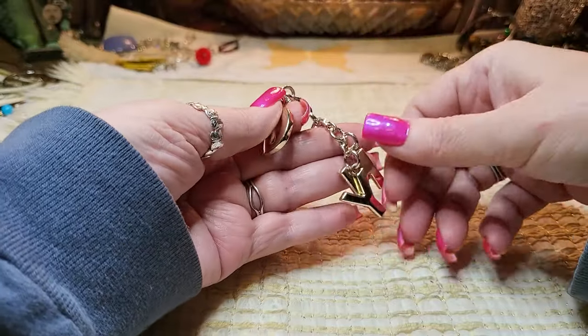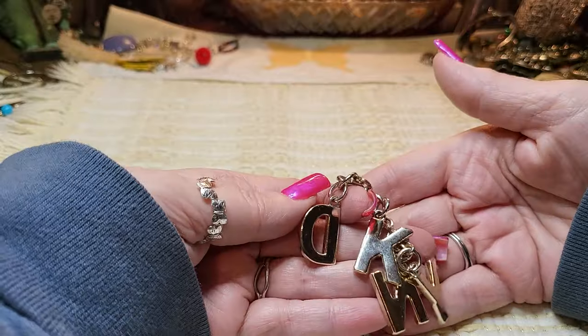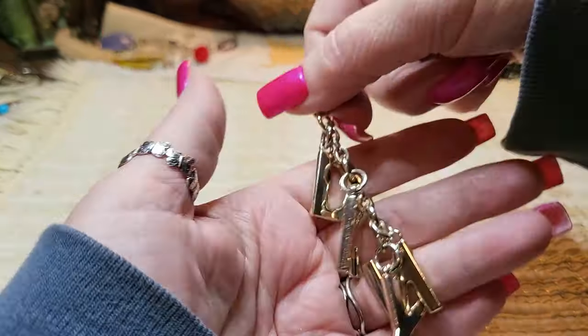Is this a bracelet? No — it's a key chain. D-K-N-Y. That's a brand. I think it's just a key chain or a purse charm. It's heavy, very heavy.